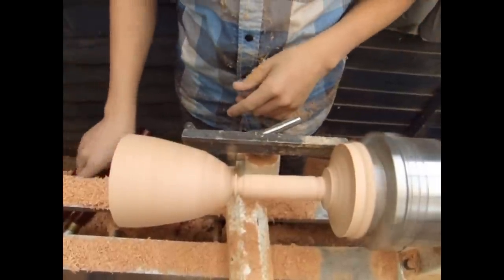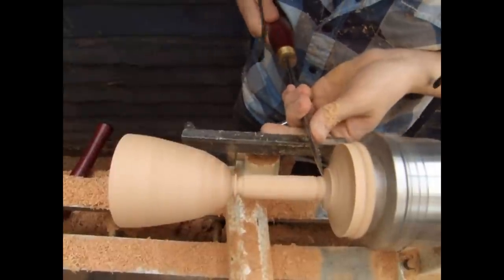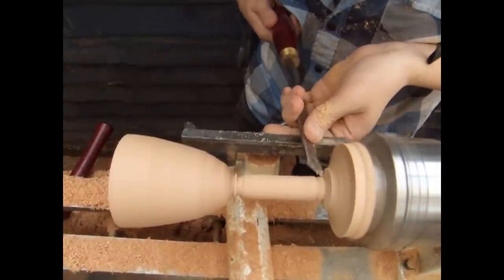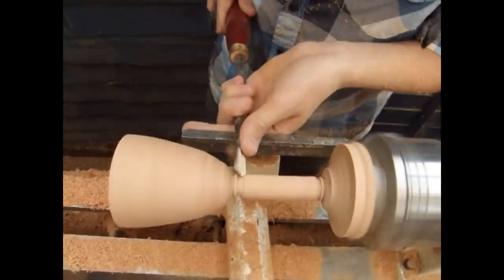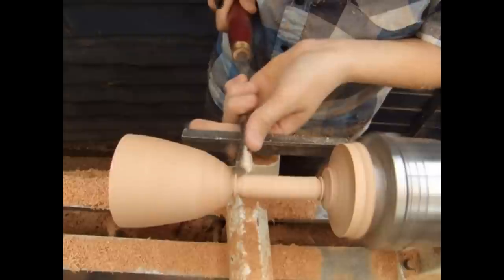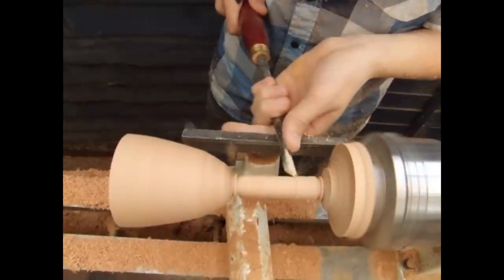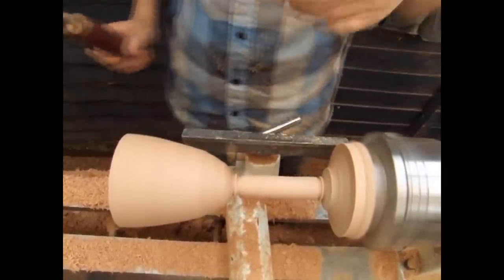I've also done some shaping to the base so that it curves into the center part — details like this make it look far nicer. I continue to work the center, but remember that the thinner you go, the weaker and more prone to breaking it may become; however, it does make it look far more delicate and visually quite pretty.